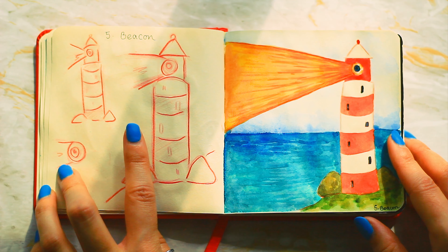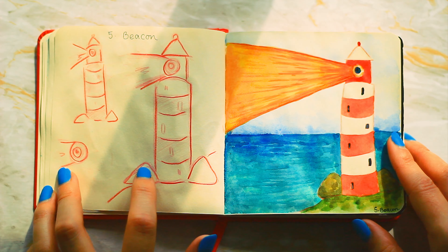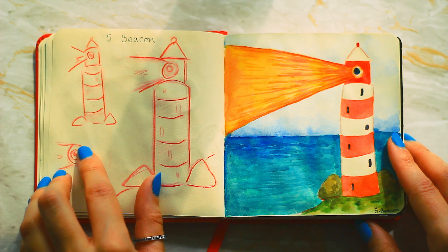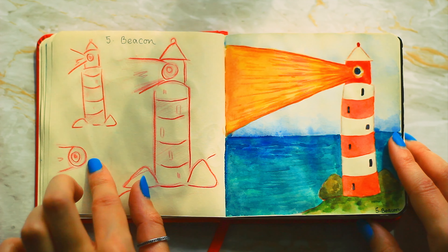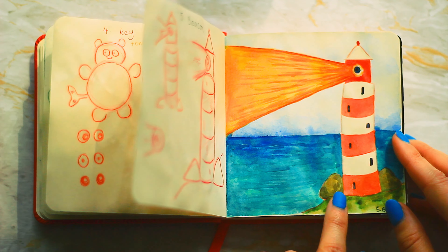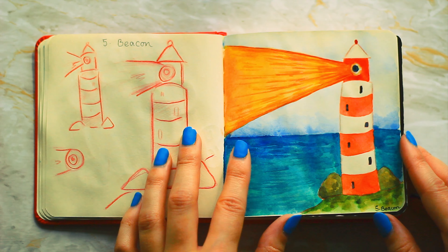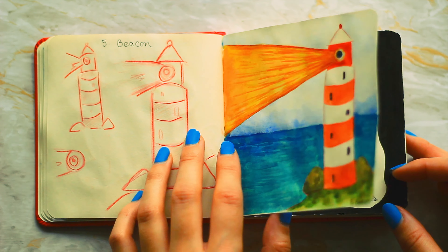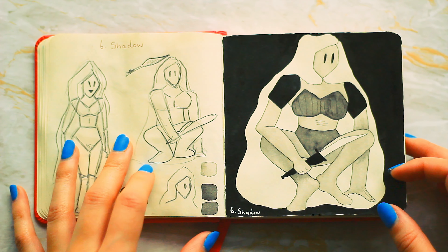Number five is beacon — I had the idea literally from the second I saw it to do a lighthouse where the actual light is a bit more like Sauron's eye. It strayed quite a bit from the original sketch but I do quite like how it turned out. These rocks were supposed to be feet and they don't really look like feet now.